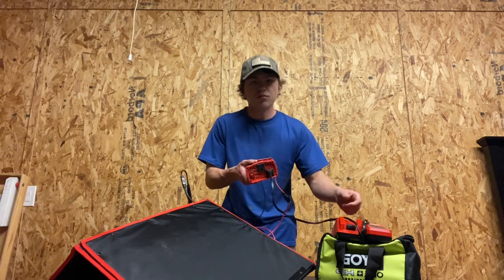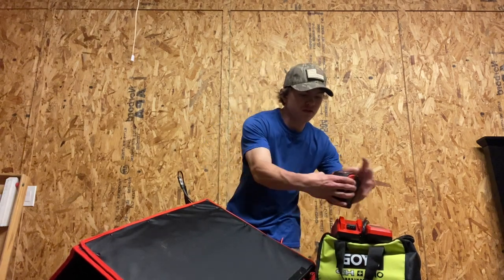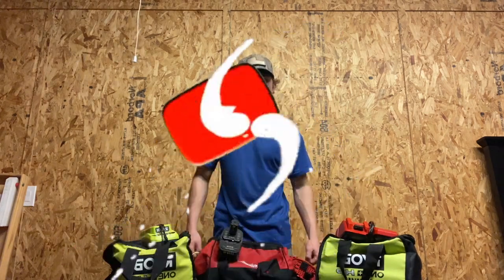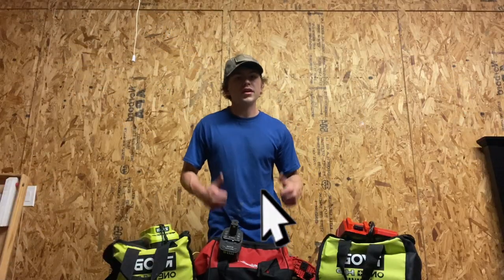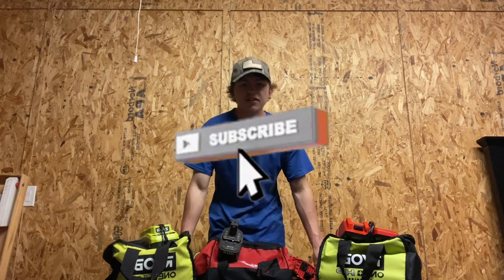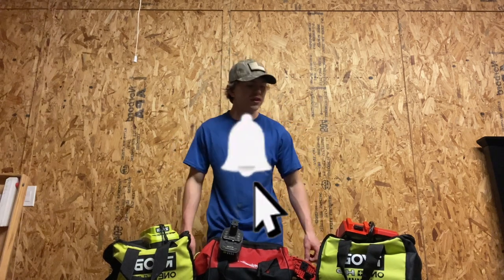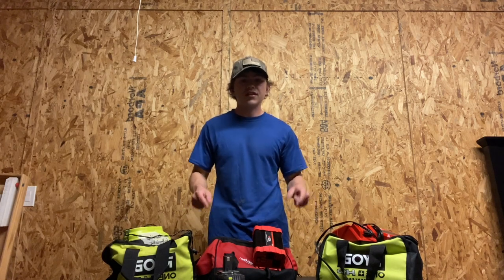You can plug directly into it and have a battery charge. Right before we get into this build, please subscribe down below, give me a thumbs up, and comment what you guys think about all of this towards the end of the video. So that's all the information I've got — let's get into this build.